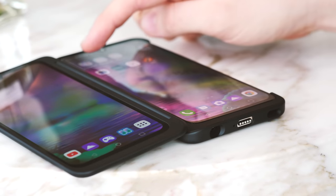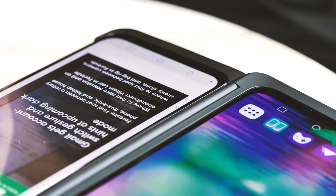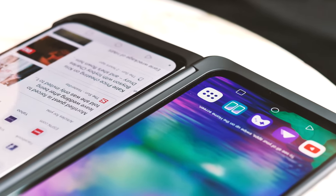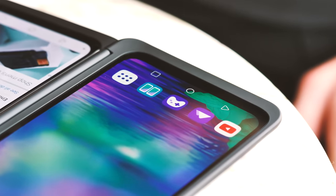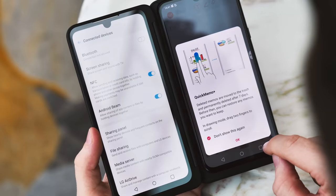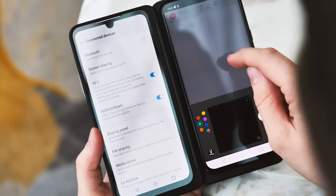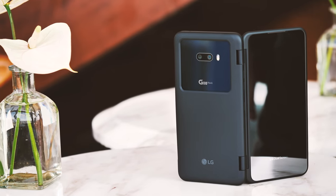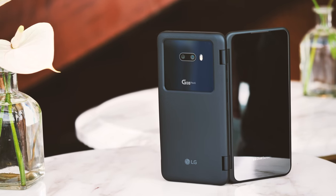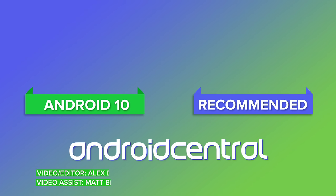Like anything new and unusual, the LG G8X and the dual screen are easy to make fun of. Whether this phone is a good product or not is going to have a lot to do with the execution, and that's something that's not easy to judge in just half an hour or so with the phone in a briefing. At the very least, it's LG back to being wacky and inventive, and after a couple of years of pretty boring LG smartphones, that's something I'm very much here for. Stay tuned and subscribe for more from IFA 2019 in Berlin.